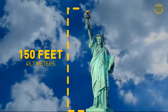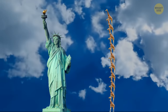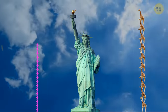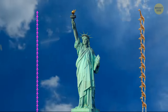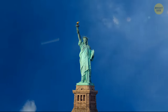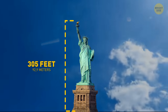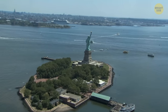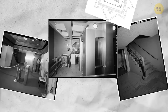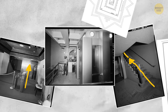The Statue of Liberty is 150 feet tall — like 10 giraffes sitting on each other's necks. You'd have to stand on the shoulders of 25 friends to reach the torch. The concrete base and pedestal make the total height 305 feet from the ground to the very top. To get inside, you go through the doors of a star-shaped base, then choose between taking the elevator to the observation deck or climbing 192 steps.